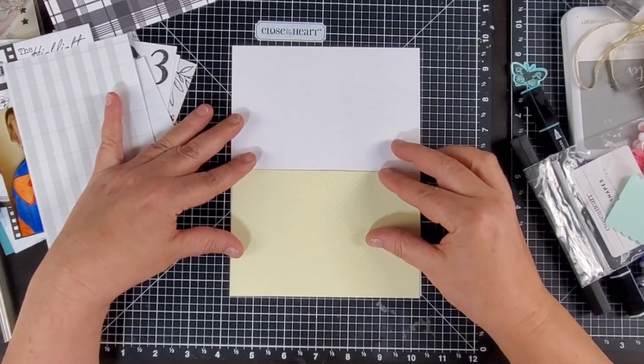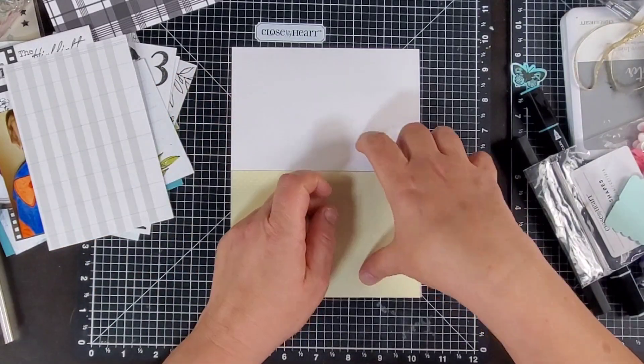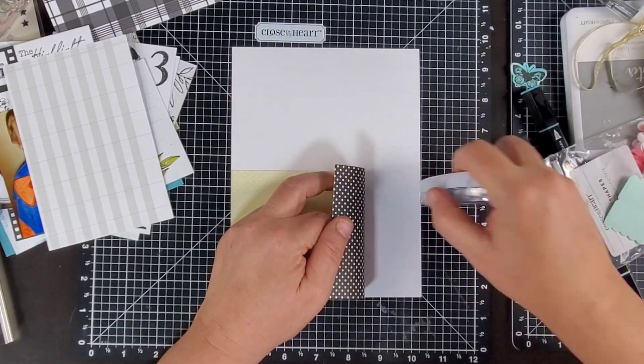Hey guys, welcome back to my channel. Today we will be making page number 8 for the Great Grands album for Mother's Day.